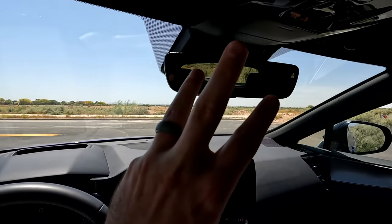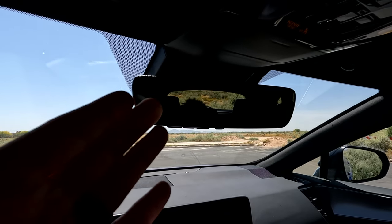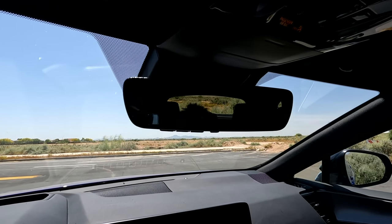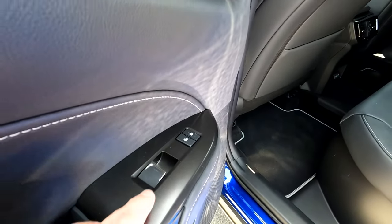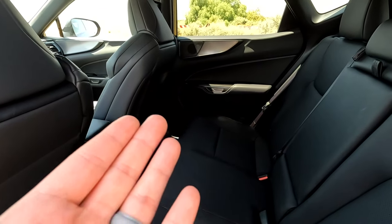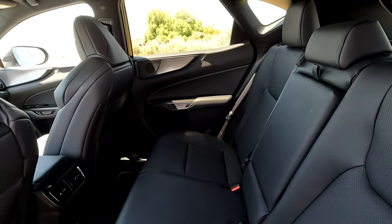Number three on the list is the rearview mirror — there is no option for a digital mirror, and that would be nice. I think we're in the class and price tag to have a fully digital mirror at this point. Number four is here in the rear seat: you've got two vents and some chargers, and on the door panel just your lock, unlock, and window switch. There is no option for heated or cooled seats for the rear, and at this price point there are people who would certainly pay for that upgrade.